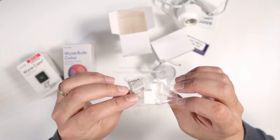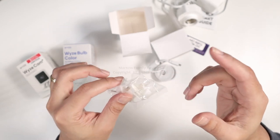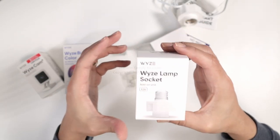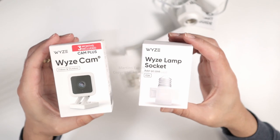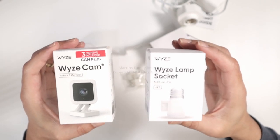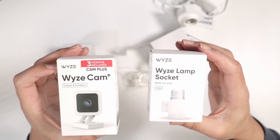So overall a very good product, very interesting. Now you can have your Wyze lamp and your Wyze Cam working together. Wherever you have a light bulb, you can install the Wyze lamp socket and have your Wyze Cam working without extra wires.